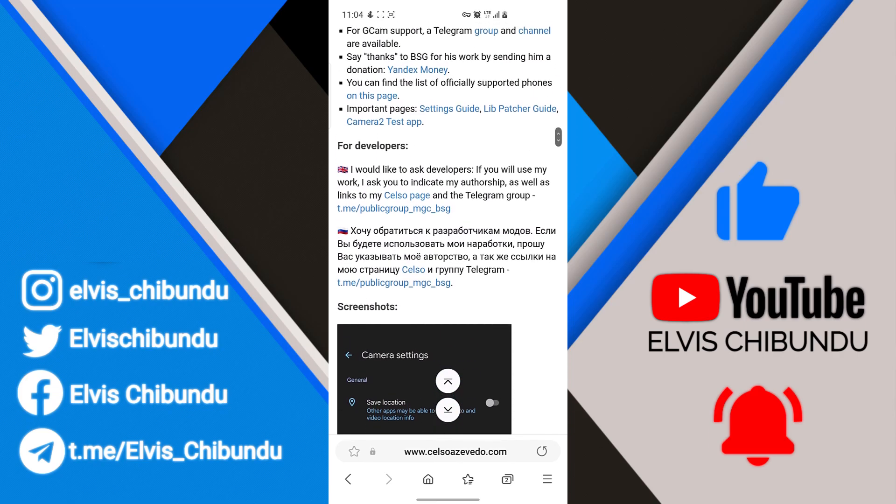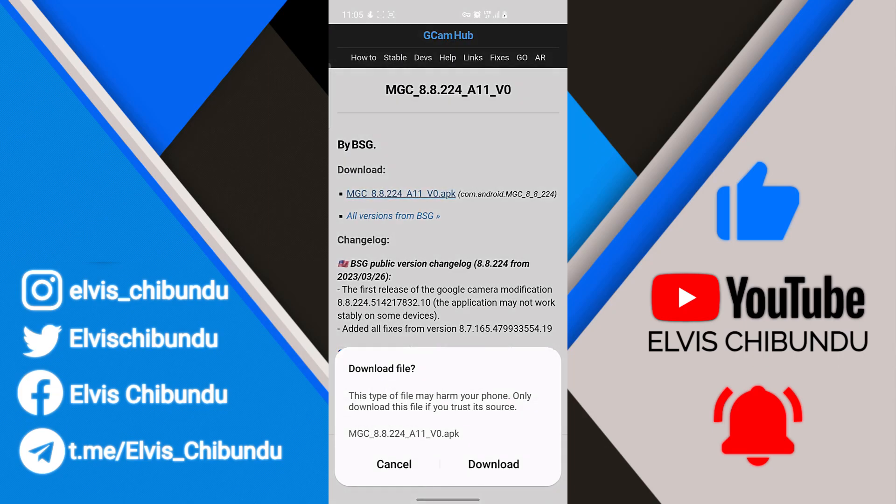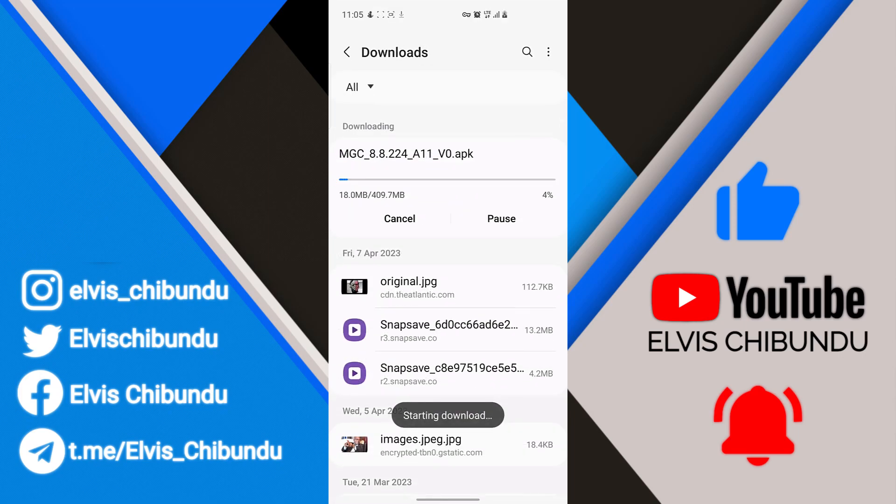You can download it and play around with it for yourself. I already have it downloaded — it is 409 megabytes — so I'm going to install it and show you a few pictures.